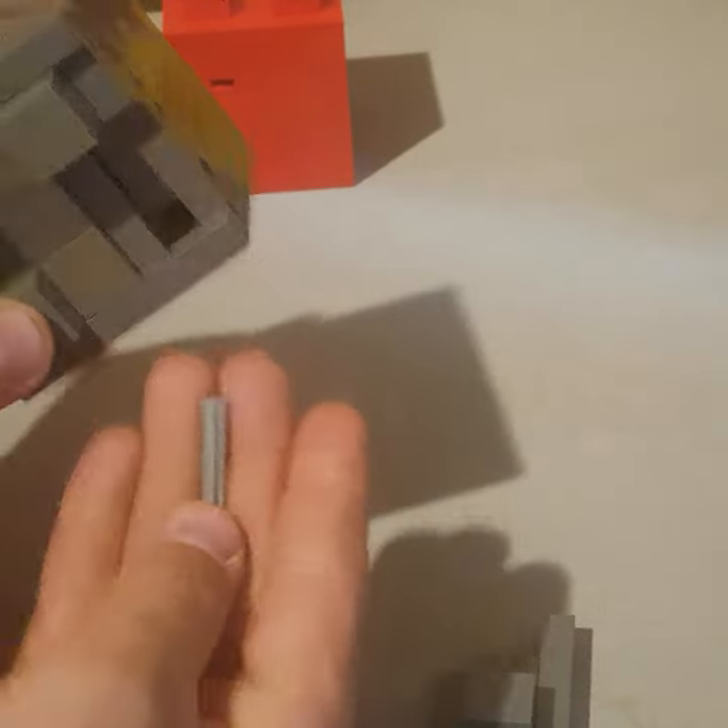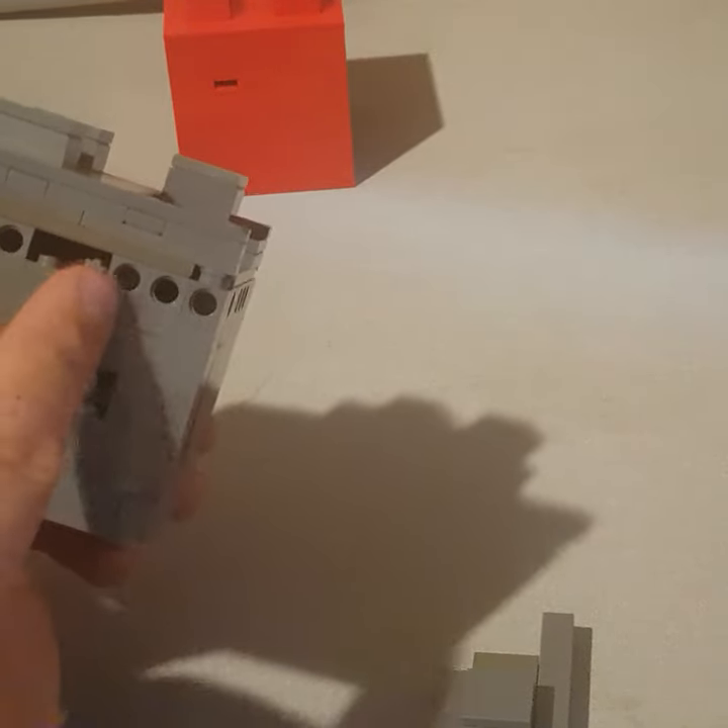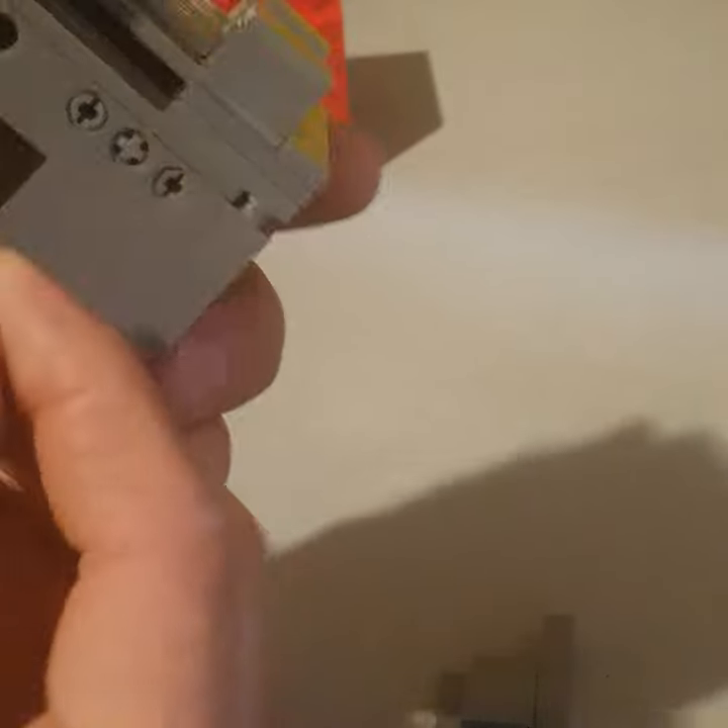You need to use this pin to get the large Technic axle out. In order to do that, you want to line up that axle in between these two brick studs. Using the pin, you want to push into these two pieces and just slide it over half a brick to line it up.